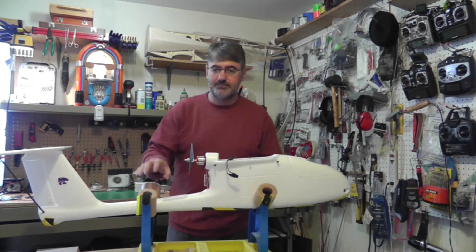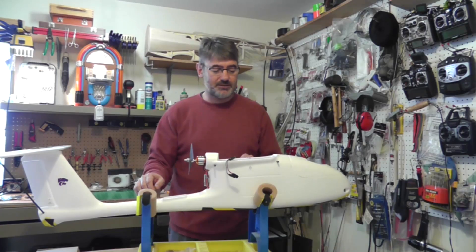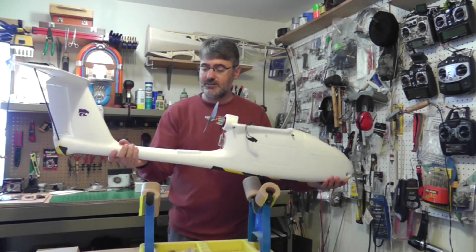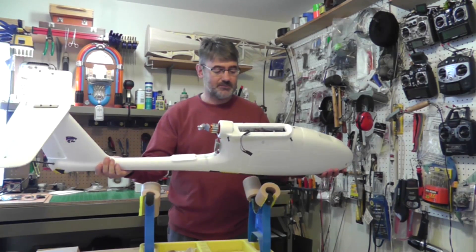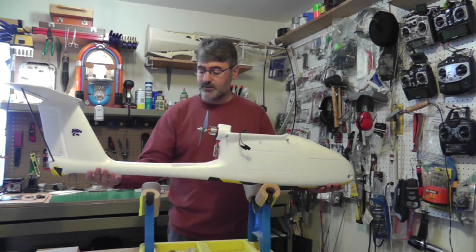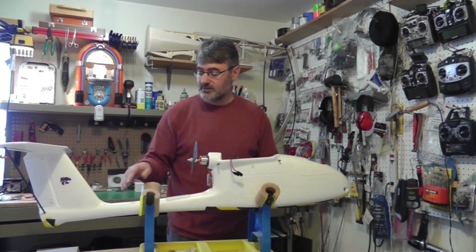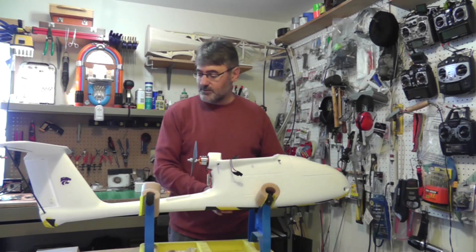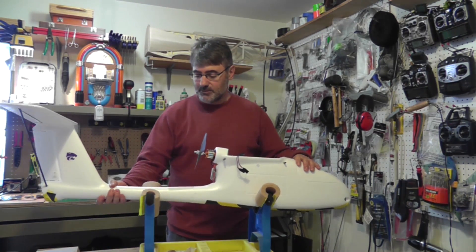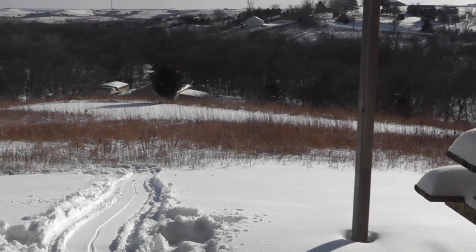This model is based on the Skywalker 1900. I believe it is the V6 version — the last version that still had the fully foam tail boom, as opposed to the carbon fiber tail boom used to replace it in later models. Since 2013, the newer 2014 models have a foam fuselage and a carbon fiber tail boom. Just in case you were wondering why I'm not doing this outside — we had some significant snow yesterday.